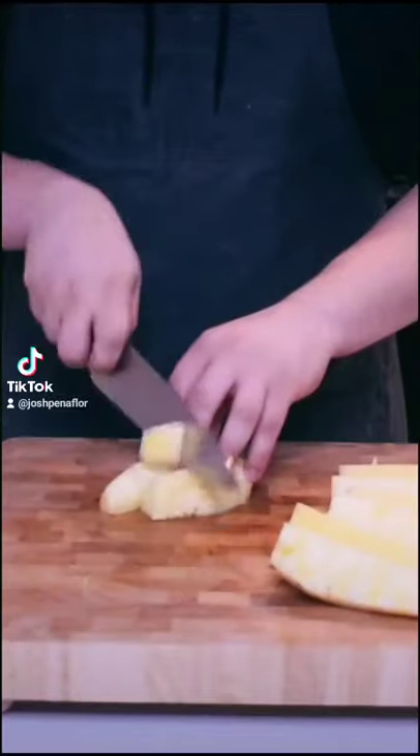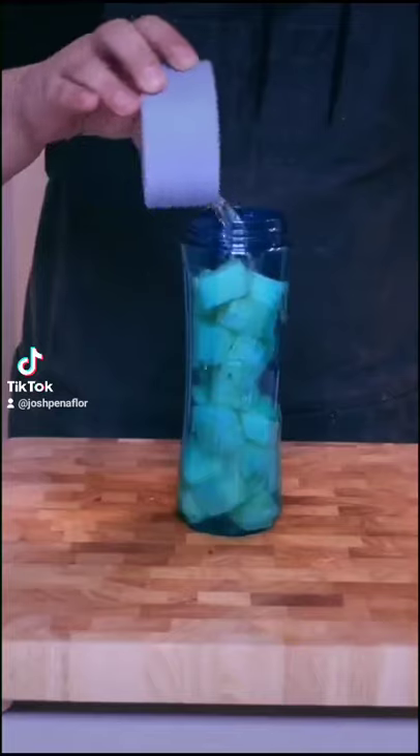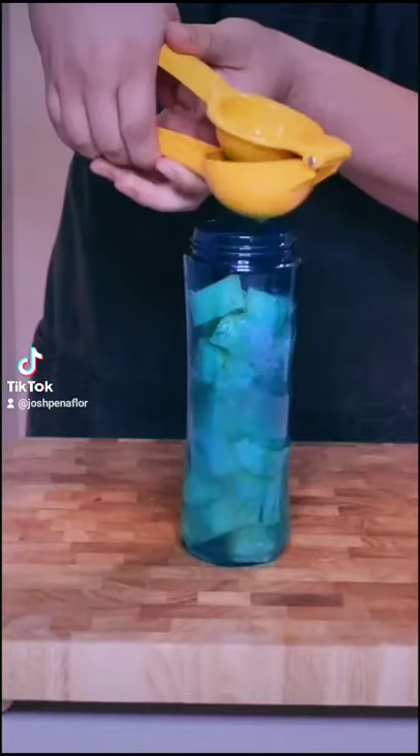I'm coring and dicing up a medium pineapple and then adding half of that to a blender with one cup of water, four tablespoons of sugar, half a lime, and then I'm blending it and straining it off.